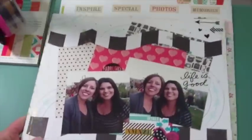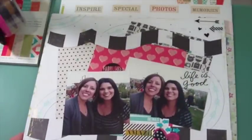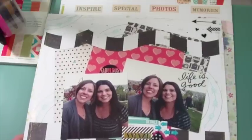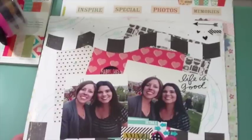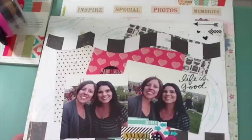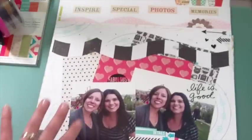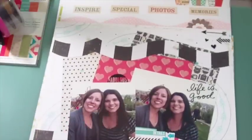Now let me show you the layouts I made at the retreat. I took a paper collection with me — I shared that video recently of the kit I put together. Since the retreat was in Utah I didn't want to travel with a whole lot, so I made up a little kit to use up my supplies. Pretty much all these layouts came from those supplies unless otherwise noted.